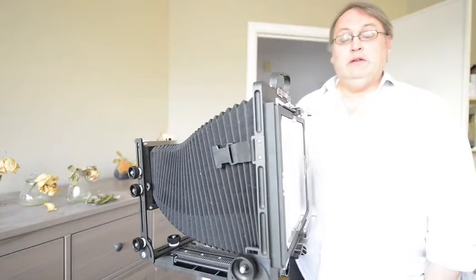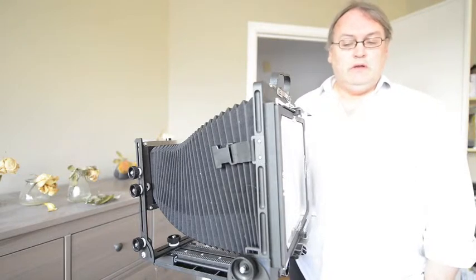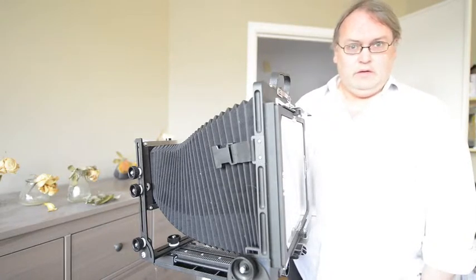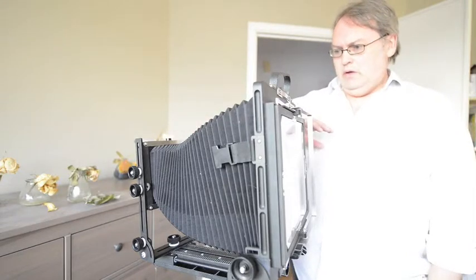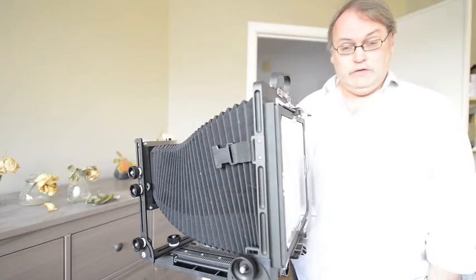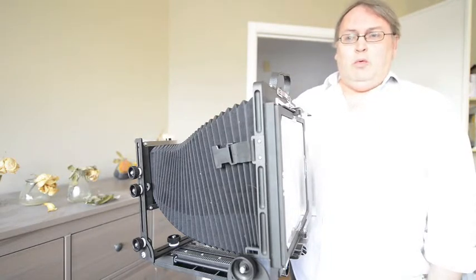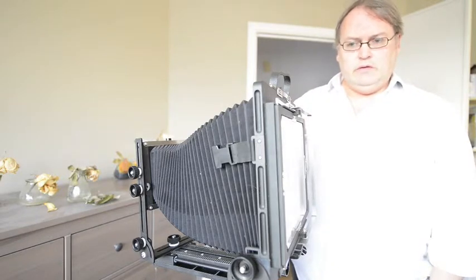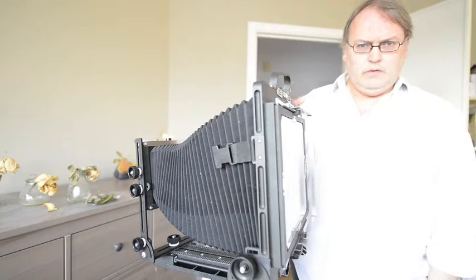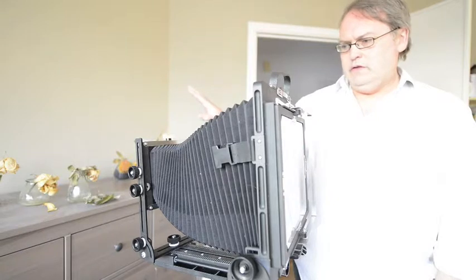Hi, Dave Smith here, DJS Photography. I'm hoping that you will be able to see the images on the ground glass from this setup. We talked last time about getting this whole setup focused using the Scheimpflug principle. I wasn't able to show the image on the ground glass at that time, and now I've come back to it. I think we can get some pretty good idea of how well focused these are.